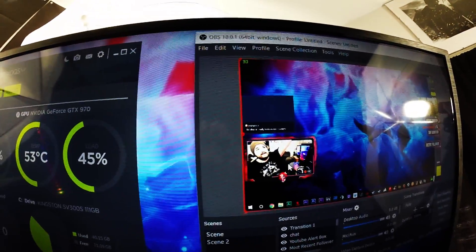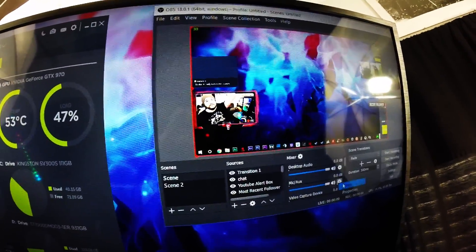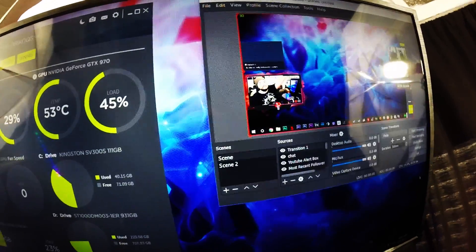I also noticed a small bit of noise coming through, so I added a noise suppression filter. The default preset — negative 30 — was perfect; it got rid of it and the audio sounds great. It sounds exactly how it does on my main rig. I hope this tutorial was helpful. If it was, do me the favor of clicking that like button. Stay tuned for more videos — love you guys, adios amigos.